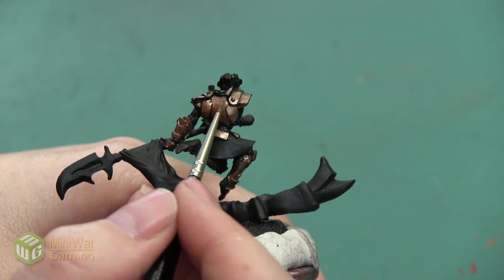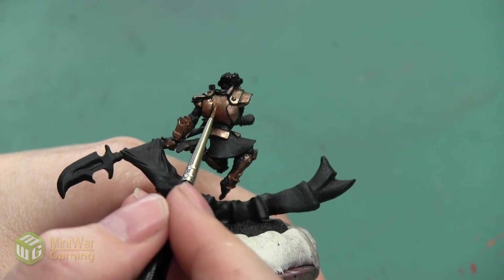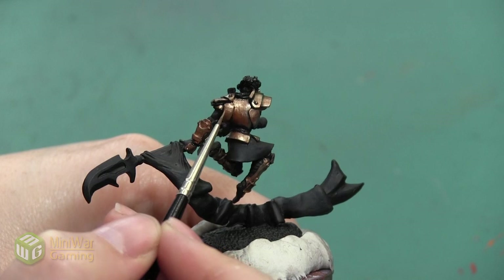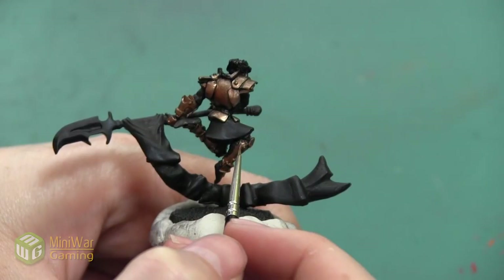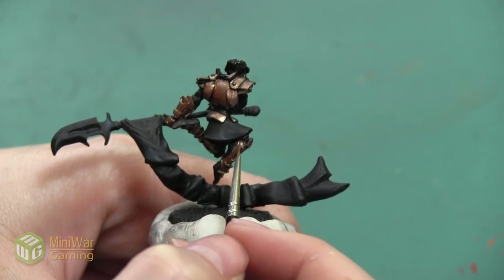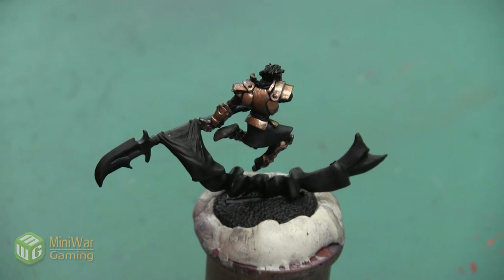I'm switching to a smaller brush, but even with a fine tip I'm painting with kind of the side of the brush so I get a little bit more surface area — that gives me more room to blend without having really tiny brush strokes in the paint. I'm just using the tip of the brush in areas where I want a very thin line. Now that I have most of my metallic colors down, I'm going to shade them a little bit and play around with a little bit more color.